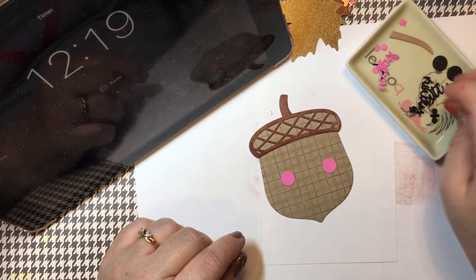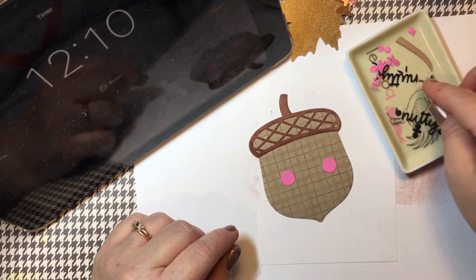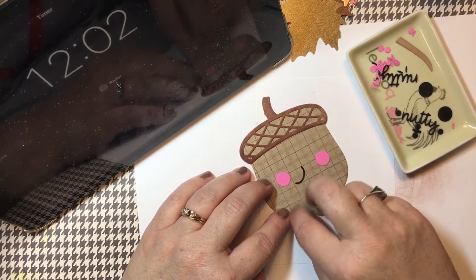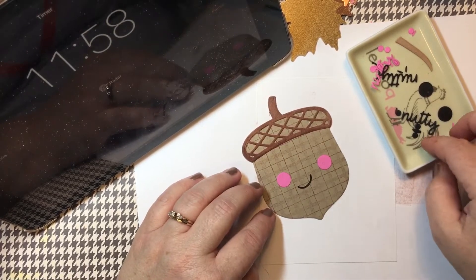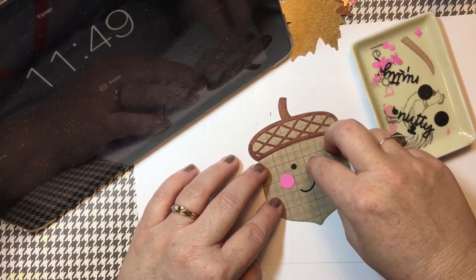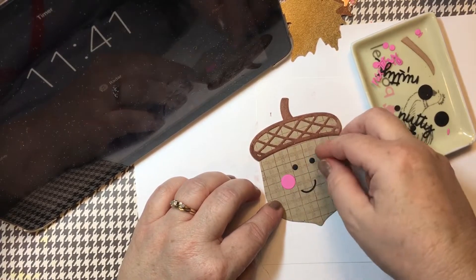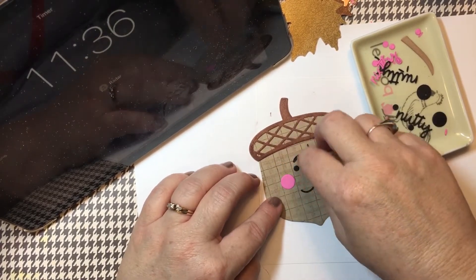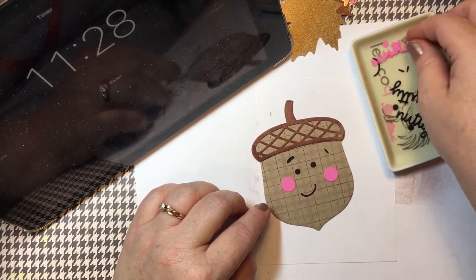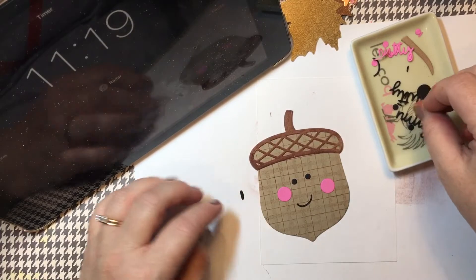I did cut out this pink for the cheeks. If you Google some images of this — it is Sunny Studio Nutty For You — the cheeks are adorable. There should be a smile here — there it is. These are some tiny, tiny pieces. And then the little eyes — here's an eye, and here's an eye. This is the cutest thing. I think they gave me eyebrows — do we want to use the eyebrows? I don't think I need the eyebrows. I'm just going to go straight on for the face.